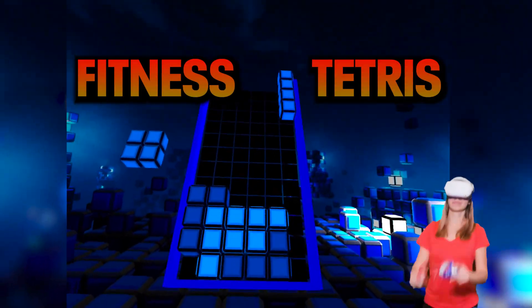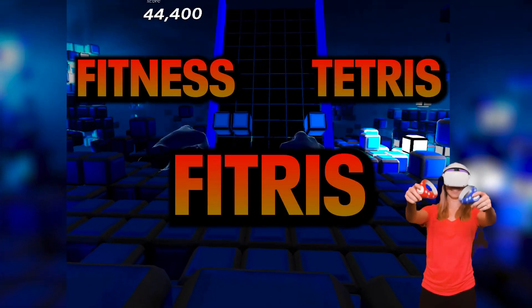When VR Fitness meets Tetris, you get Fitress. I have just found this app on SideQuest and I am obsessed.